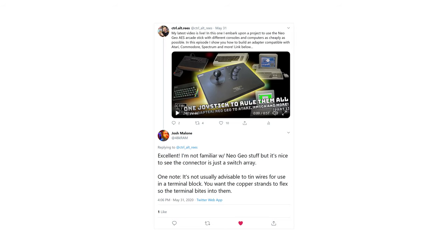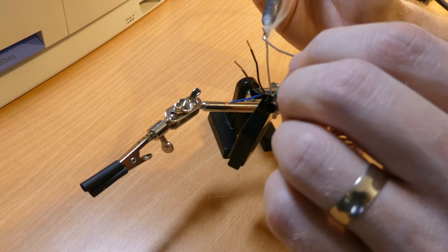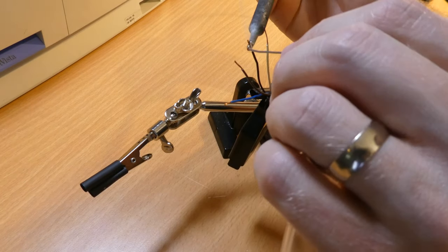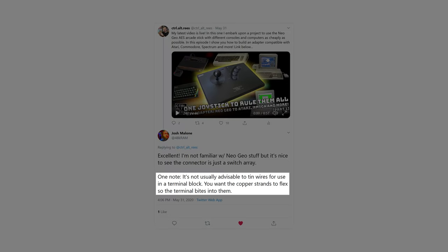On the subject of construction, I had a comment from Josh Malone over on Twitter about tinning the wires, which I showed in a very short clip. It's a habit I've gotten into when doing any kind of soldering, but it turns out it's actually better not to do this when the wires are going to be used with a terminal block — so don't do it. Thanks for the feedback Josh, it's genuinely appreciated.